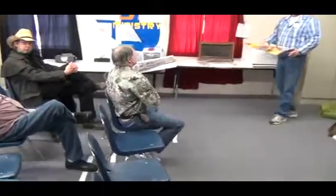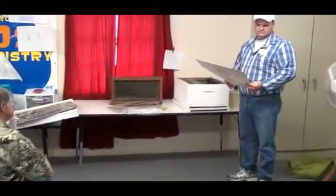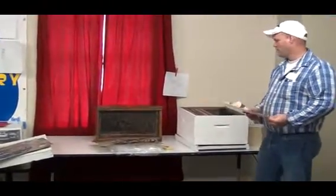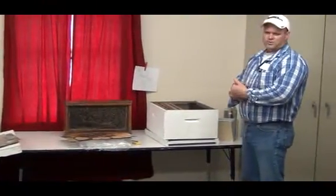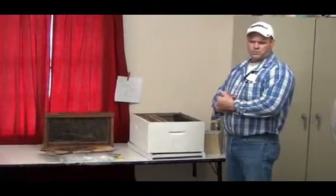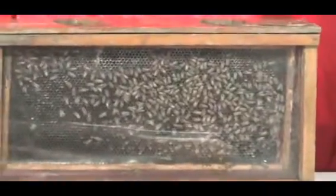If I get bees in April, I add the supers and everything — am I basically not going to do anything until next July for getting honey? Yeah, I wouldn't worry about that. If you get them in April, I would wait a full year before you harvest.